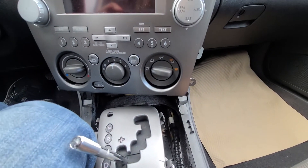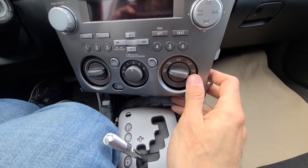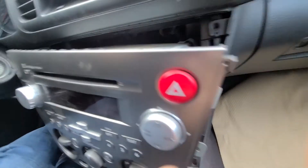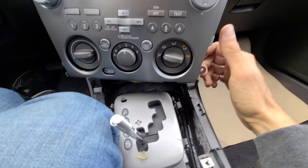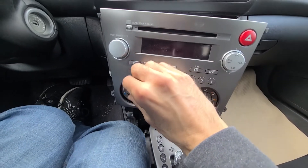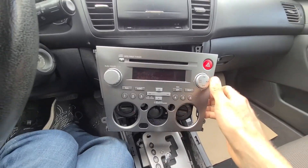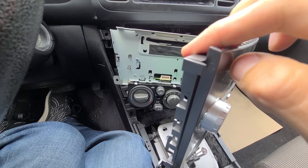Unfortunately, once those screws are out the climate controls will still not separate — they really made it complicated. So what I suggest is removing this face plate, which is held by just a couple of screws: one here, one on the left side at the same position, and two on the top. The reason is that the climate controls actually have to fall down to separate from the radio unit, but this side is kind of too tight inside. By removing this face plate there will be more room to work. This face plate will just pop off — you can completely remove it and that way you'll get more access to those climate controls and to the actual radio.